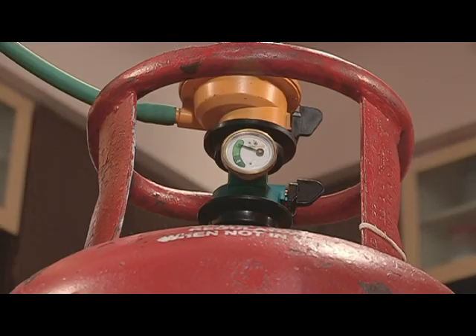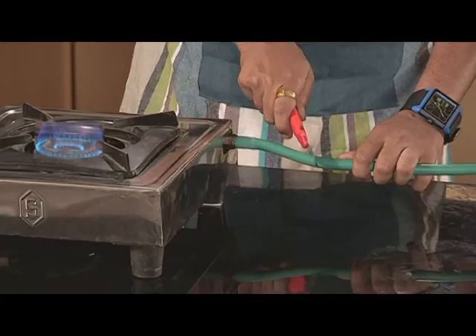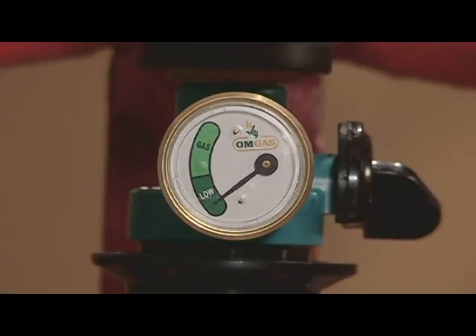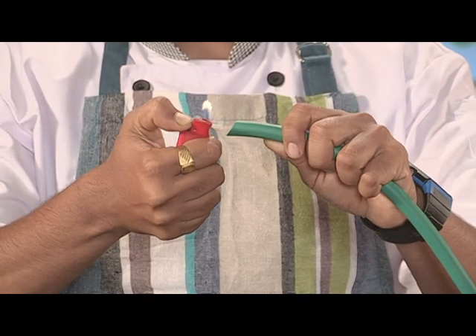Now let me show you. The safety device is on and here I cut the pipe. Voila — no flame, magic! The gas safety device simply cuts off the gas connection in case of any medium or heavy gas leaks. You and your loved ones are safe with it while cooking.